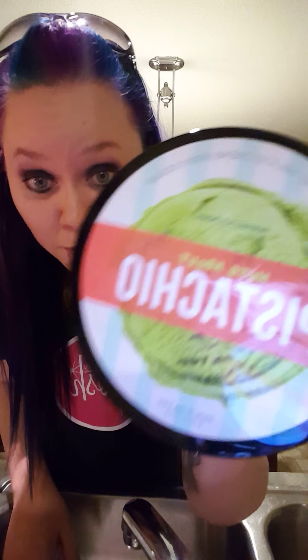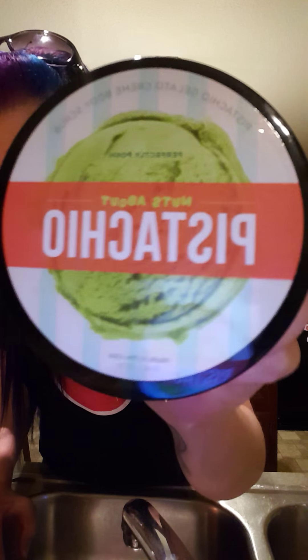Hey everyone, I'm here to talk to you about the Nuts About Pistachio body scrub. Did you know that right now until the 11th you can get this scrub for free with any order over $50? Free! This is a $24 scrub you can get for free.